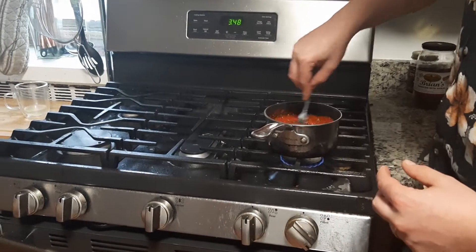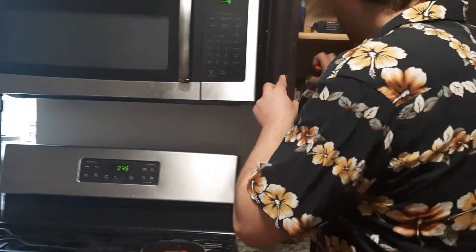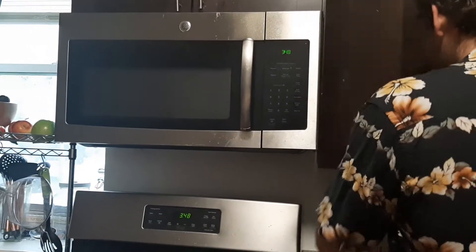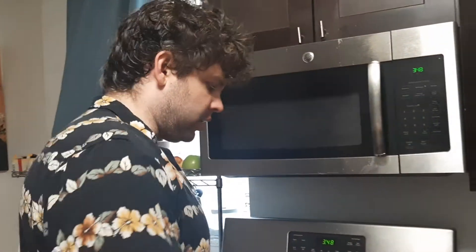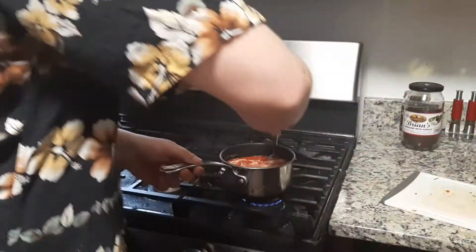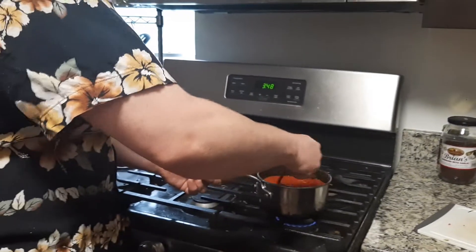So let's give it a little loose stir. I'm gonna show you a little secret of cooking. Adobo — this is all-purpose seasoning. It's great if you don't want to have your garlic and onion powder separate. I usually have them together anyway and it works out pretty good. So put a little bit in there and bring it to a simmer. There you go — you have a real nice easy marinara sauce, a really easy sort of pizza dipping sauce.